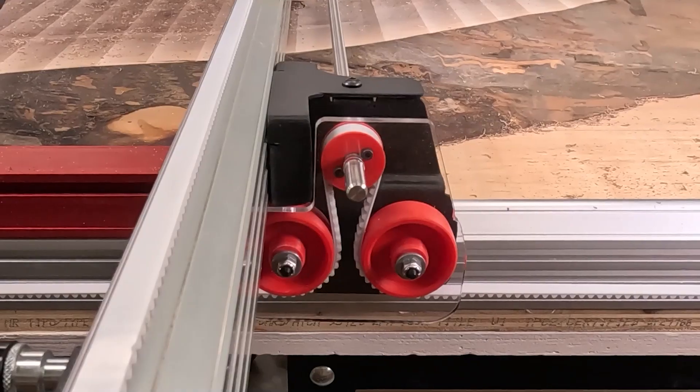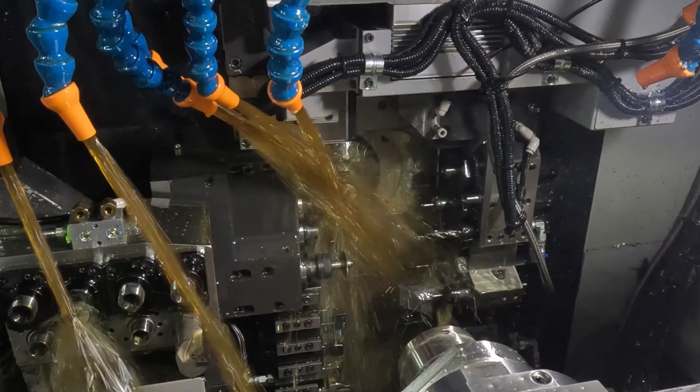Meanwhile, we're milling the pulley components over at the Precision CNC Swiss Lathe.